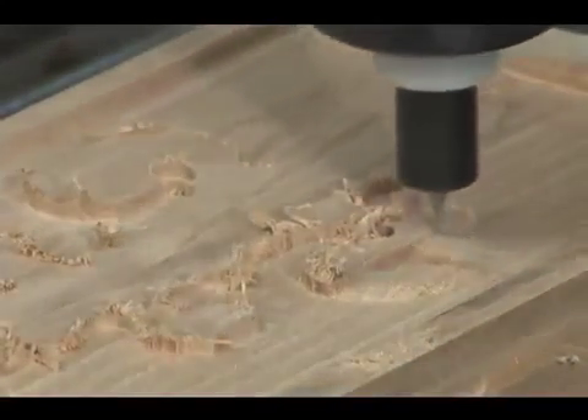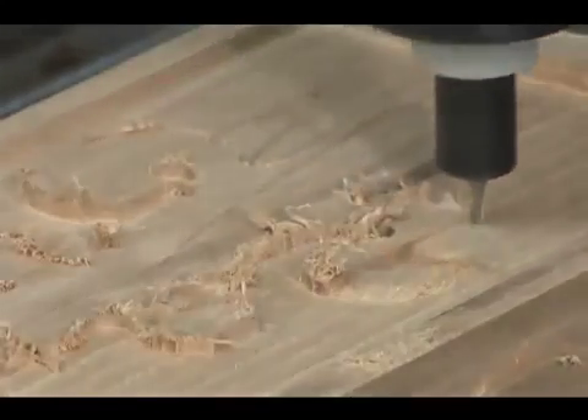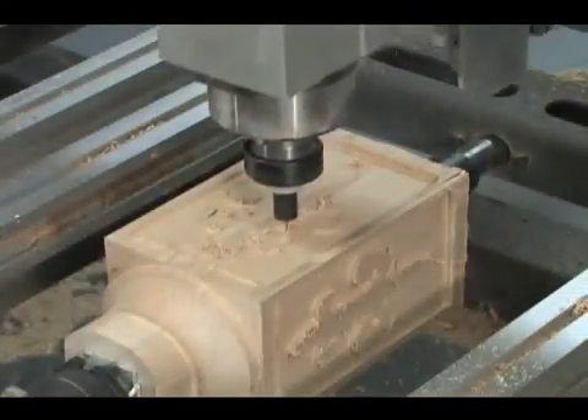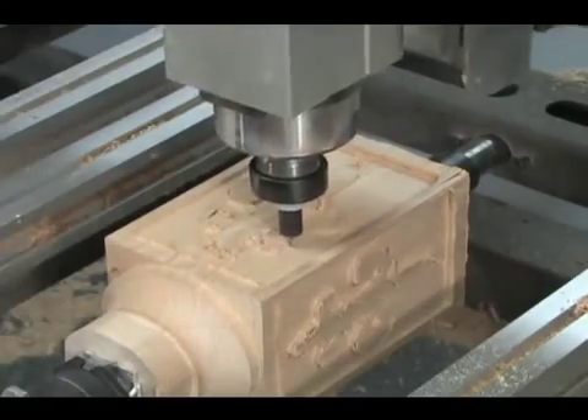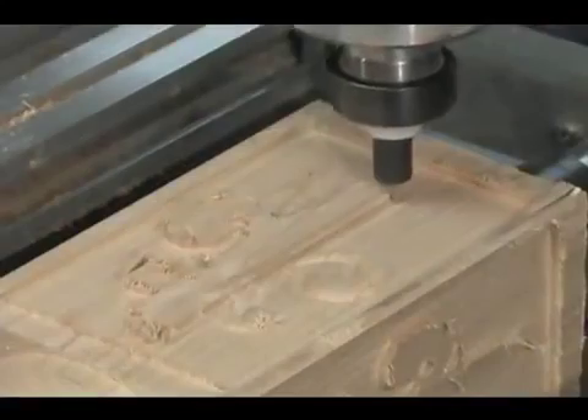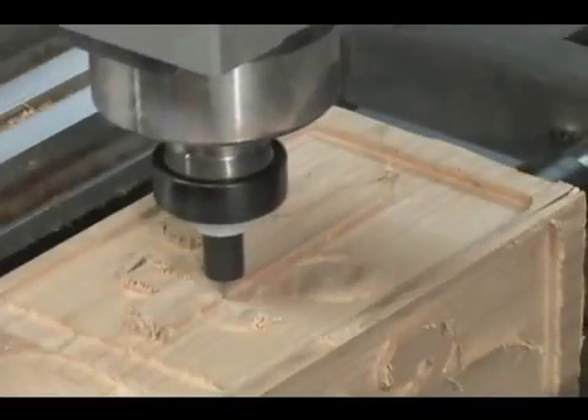The finish pass will have the same trade-offs as the rough cut. You can increase the diameter of the cutter and the step-over to shorten the machine time, or you can use a smaller diameter cutter and decrease the step-over to enhance the details and give you a finer finish.